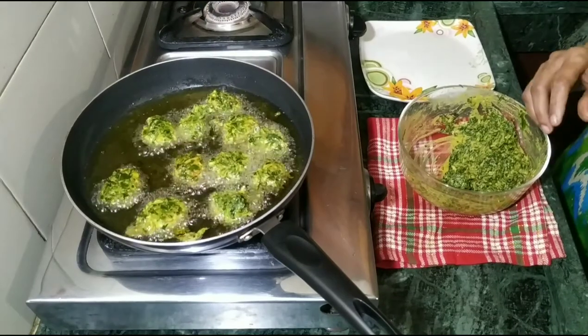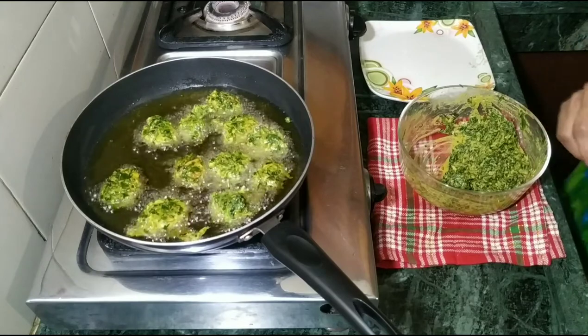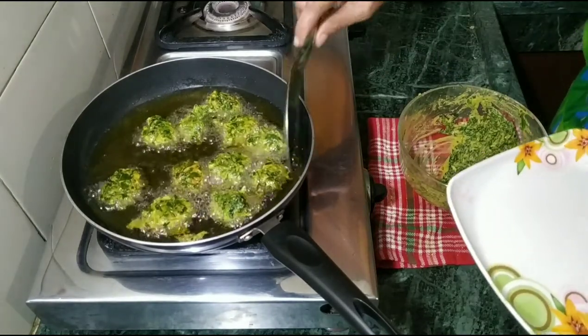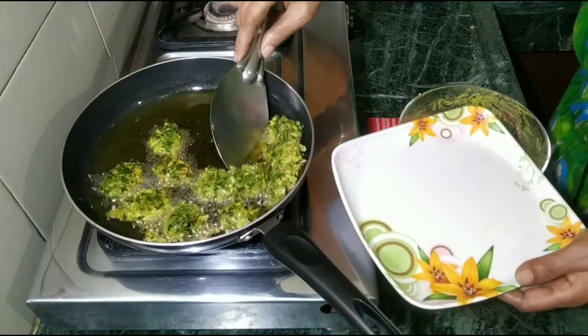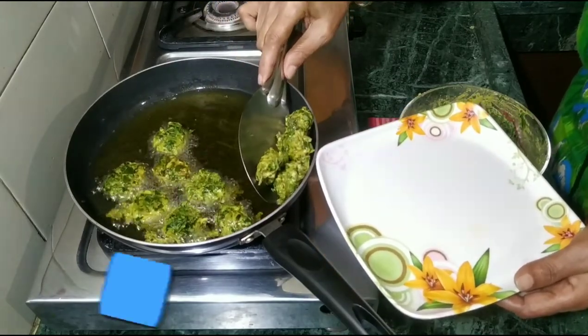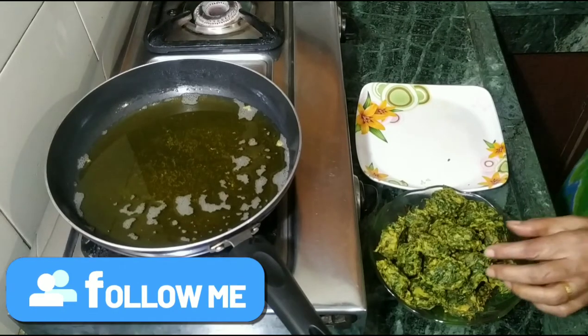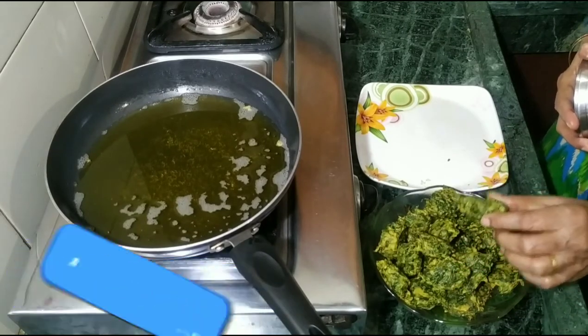Now our pots are a little brown. We have to make them completely clean. Now we have to remove them. Now these pots are already cooked.